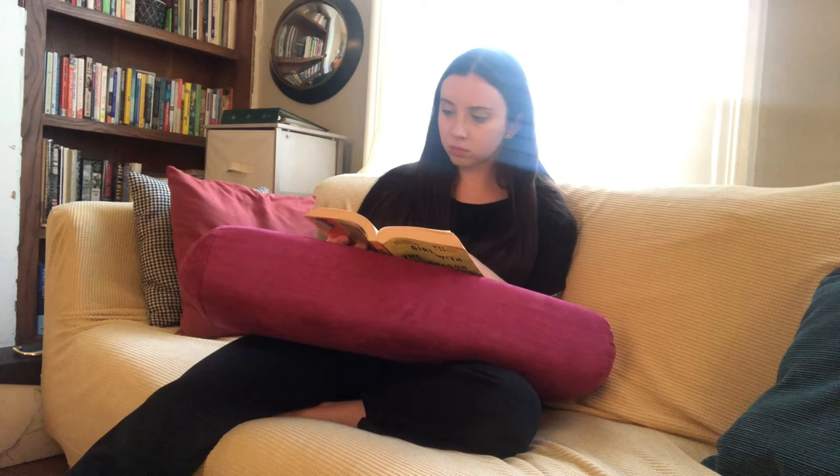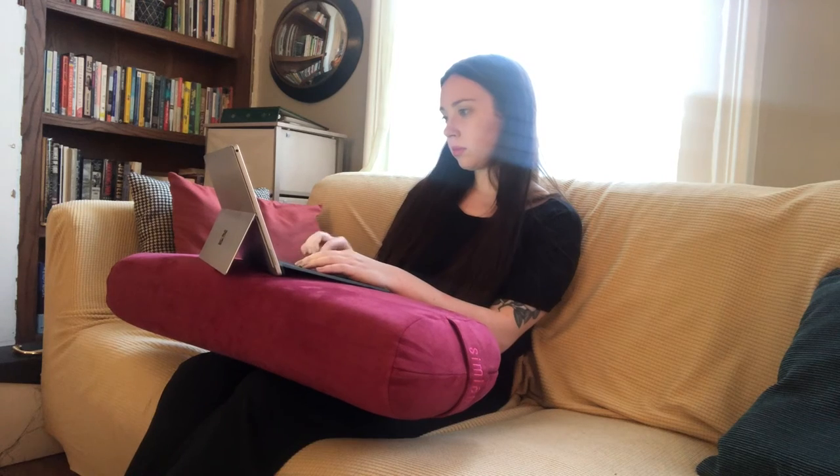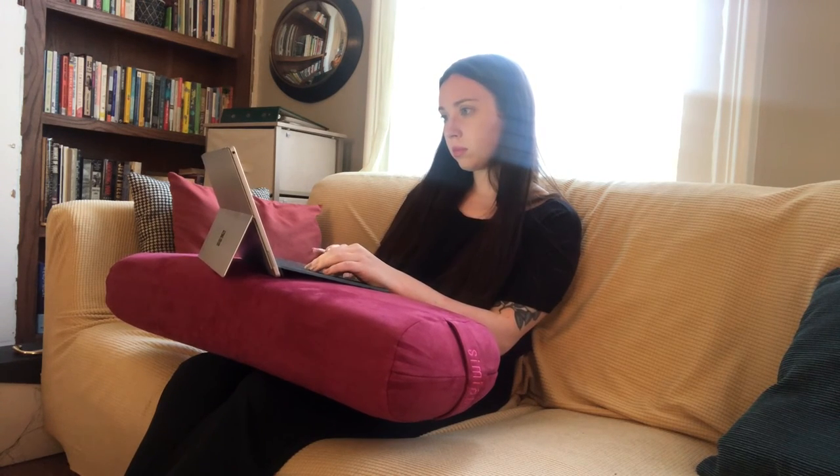I love also using this pillow as extra support when reading or even watching a movie with my laptop. I even like to use it while sitting on the couch as a prop to hold up my laptop while sending out some emails. I definitely recommend the Simian Bolster pillow for your active and daily needs.